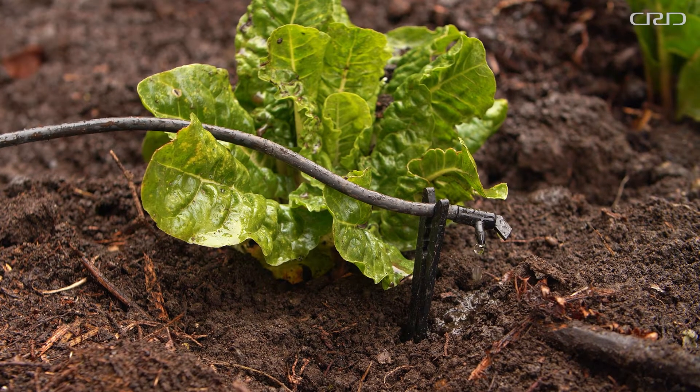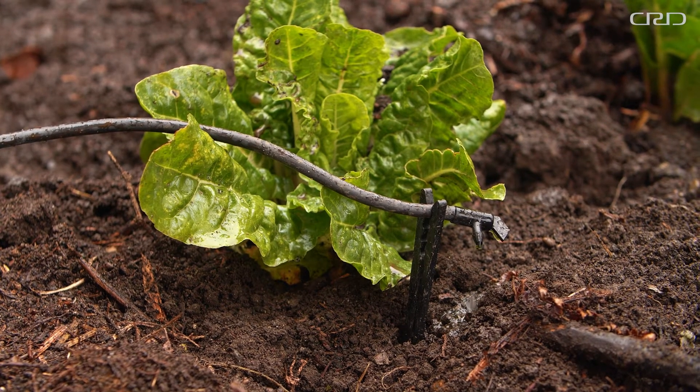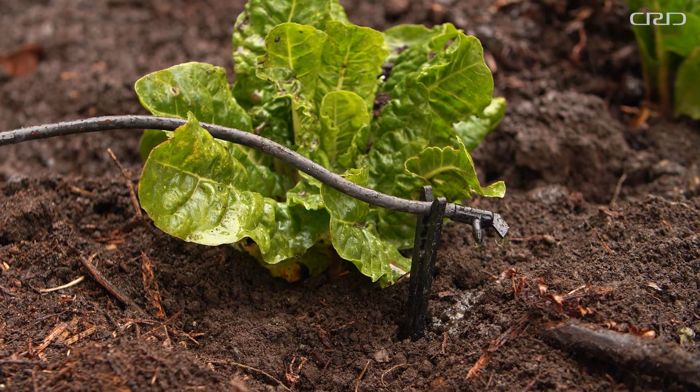Drip systems trickle water directly at the soil surface. This helps in windy situations and is also extremely useful in odd shaped or irregular beds. There are two types of drip equipment. One is a single source emitter — this emitter is going to trickle water down in one location.